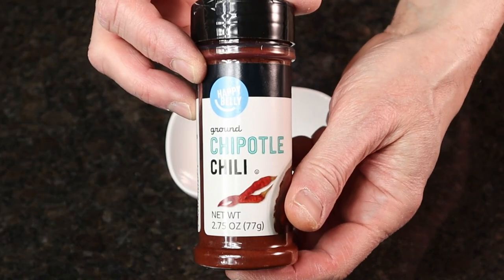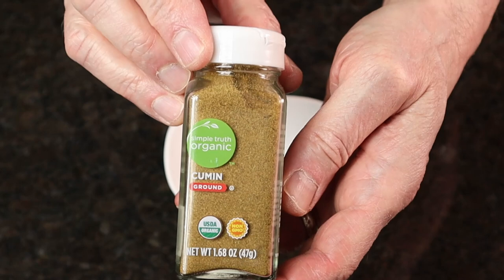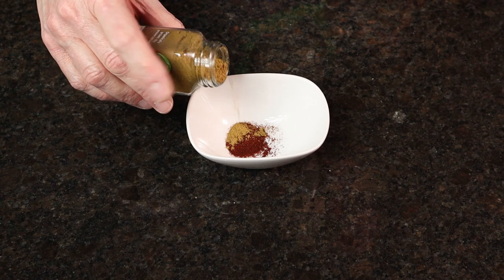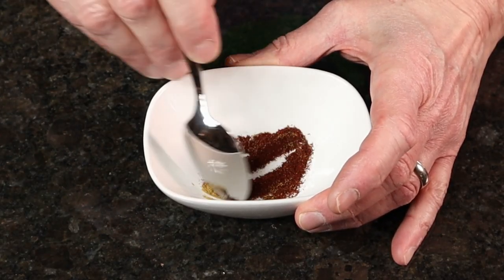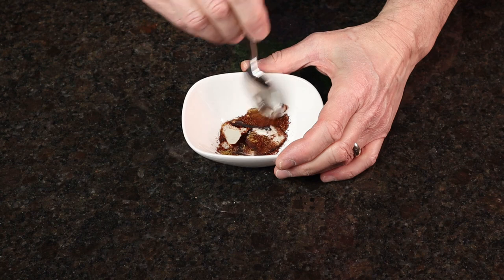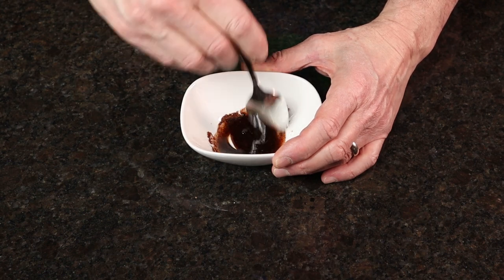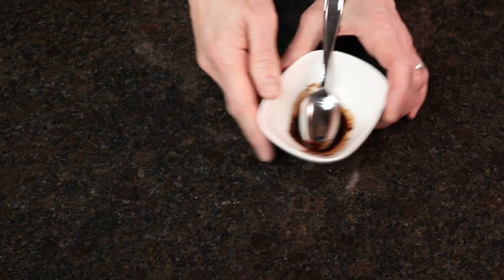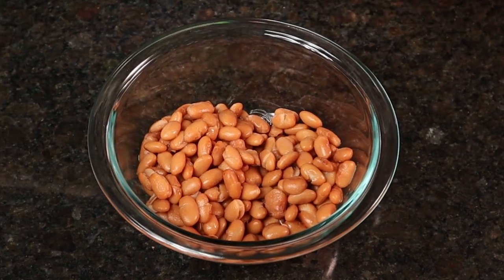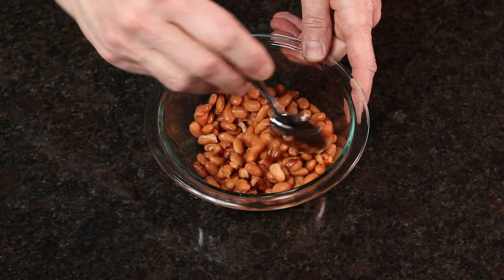Combine 2 teaspoons chipotle chili powder and 1 and 1/4 teaspoon cumin in a small bowl. Add 1 tablespoon of canola oil and mix to combine well. Drain, rinse, and pat dry a 15-ounce can of pinto beans. Add the spiced oil mixture to the pinto beans and stir to combine thoroughly.